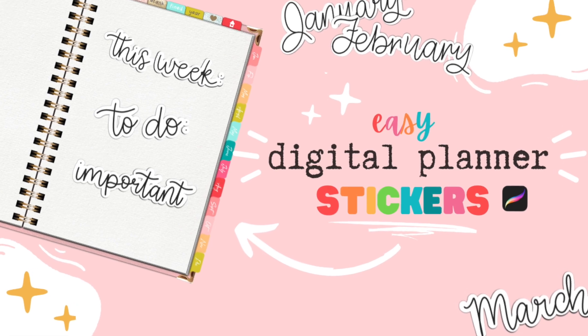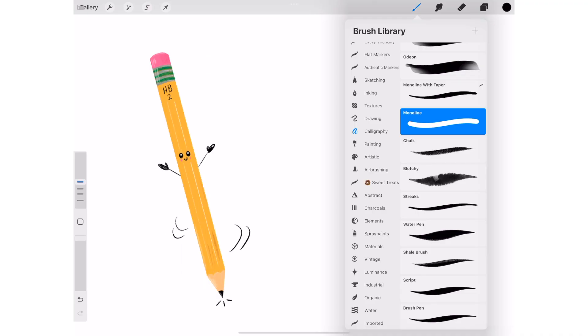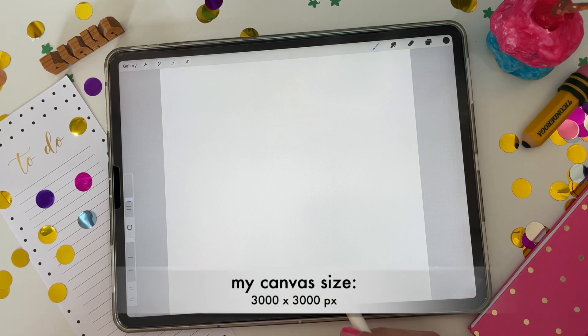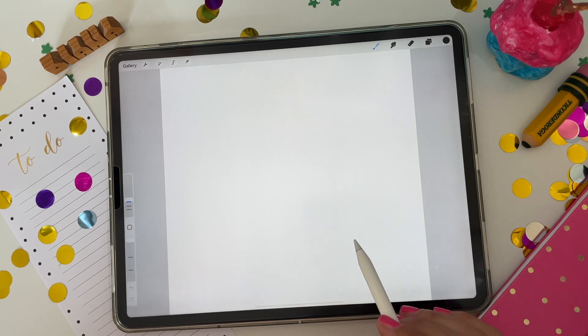Welcome back. Today we're going to be making digital planner stickers in Procreate. For this project, you don't need anything special — you can use the built-in brushes that are included with the Procreate app. I've created a square-sized canvas in 3000 by 3000 pixels. You can make your canvas whatever size you wish, just make sure it's at 300 dots per inch.